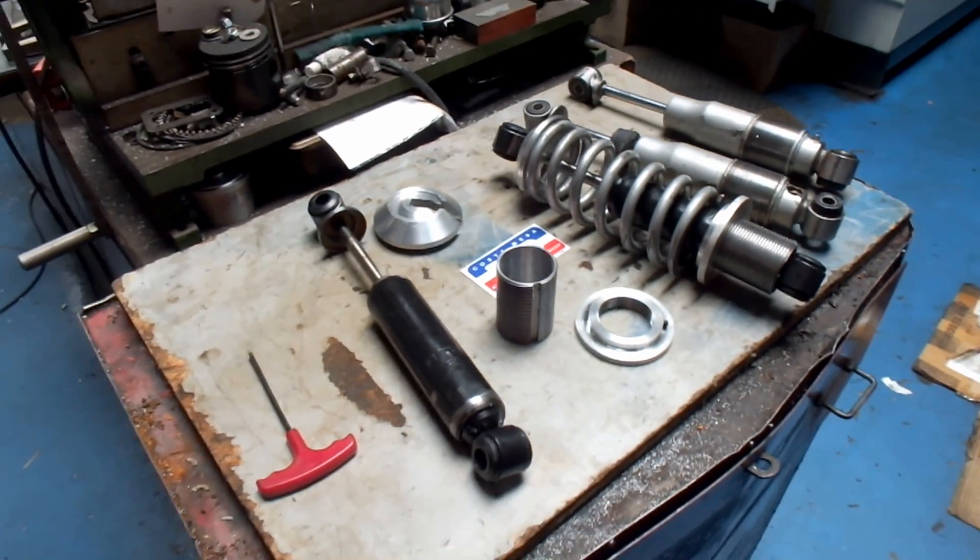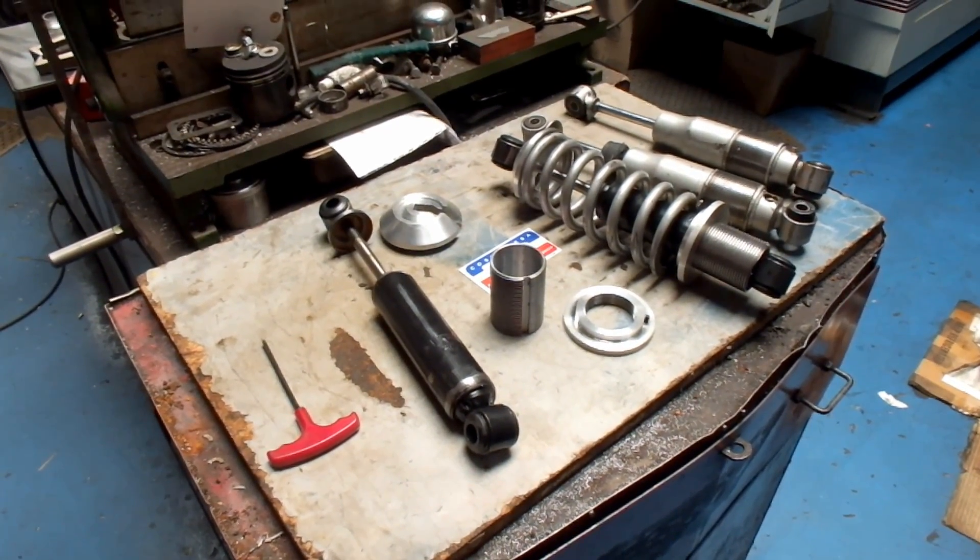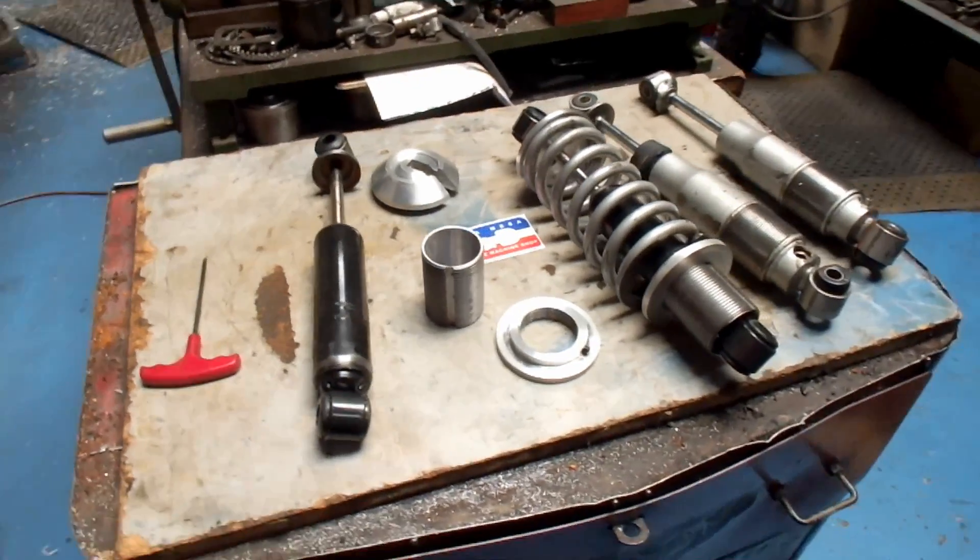Anyway, if you have questions about coilovers or would like to get some made, give me a call here at Custom Mace R&D. We'll see you soon.